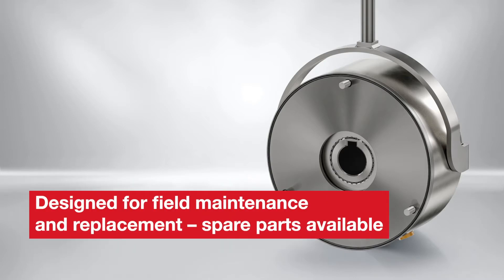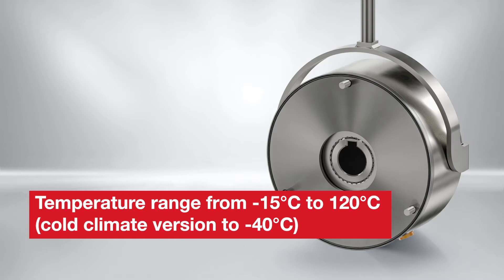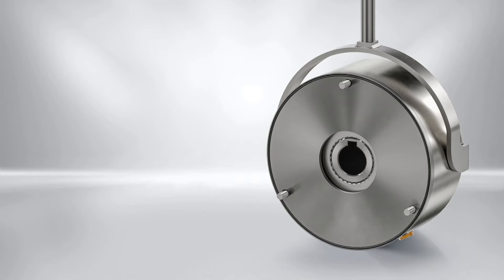Field maintenance is inherent in the design and spare parts are available. Extended temperature operation is available. The product line has in total seven sizes ranging from 4 Nm to 370 Nm. Completing the platform are a wide range of options.